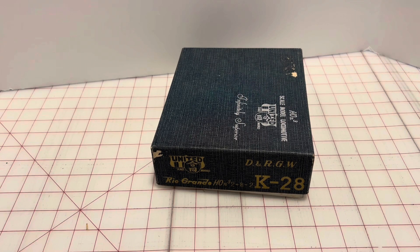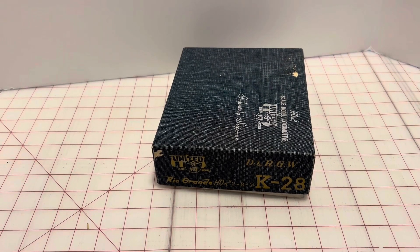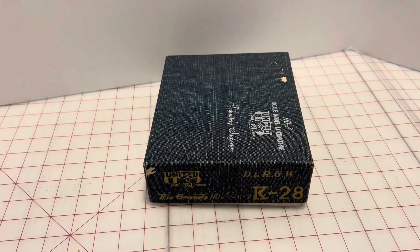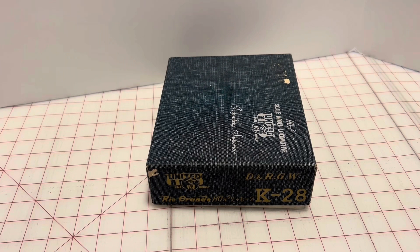It's not the first time I've seen it or run it, but I'll still make a video on it just because it's a really cool little model. As you can see by the label, it's a Denver Rio Grande K28.